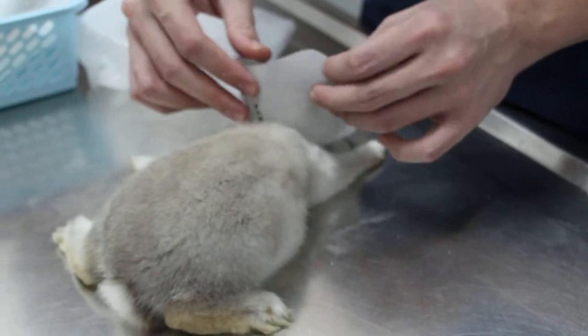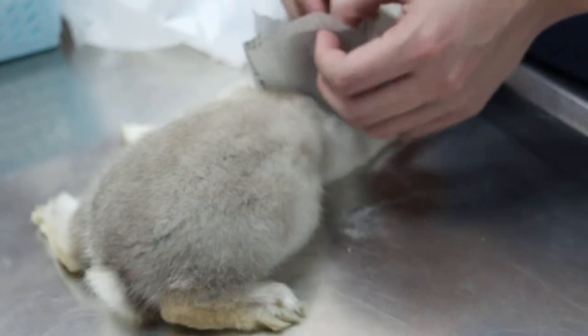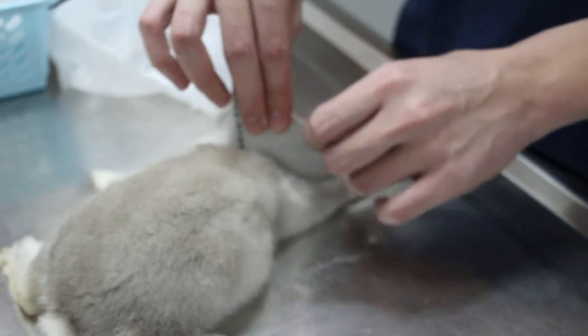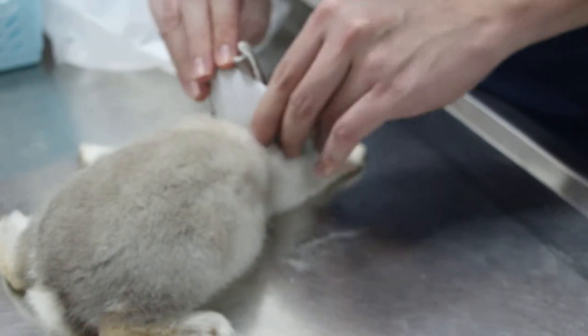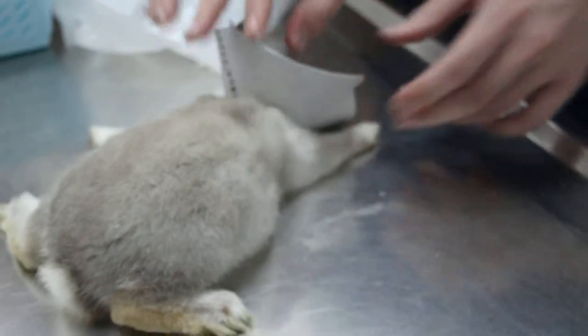Do you use it? Correct, correct. Then we tape it up, you see. Then we put the tape there. This is not the actual one. The actual one is firmer than this. This is paper.